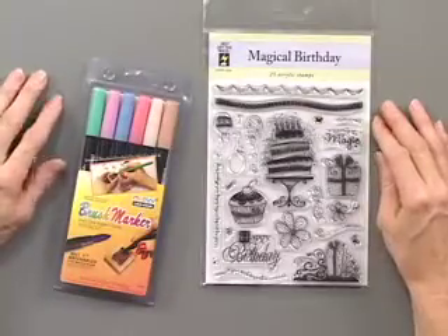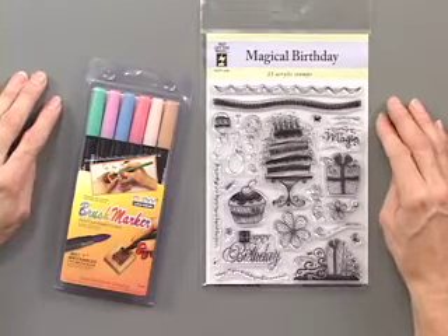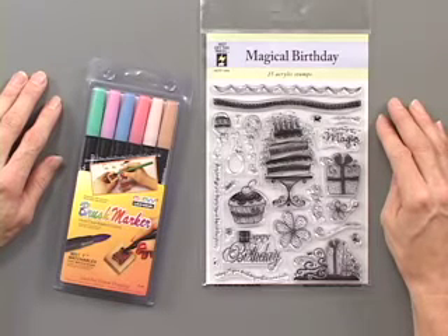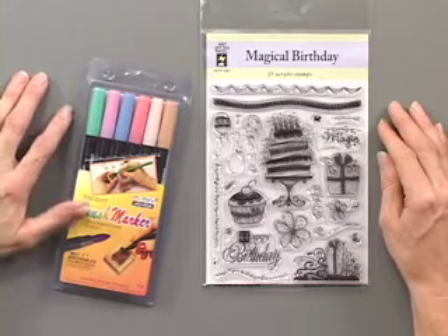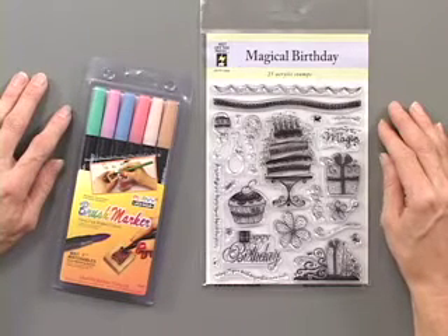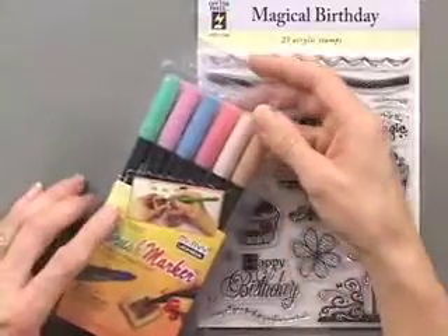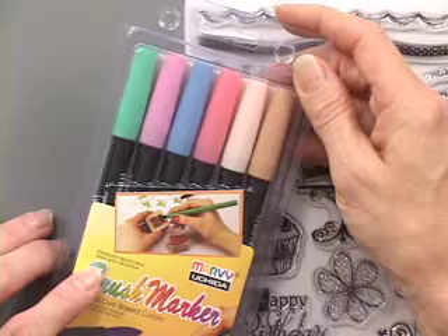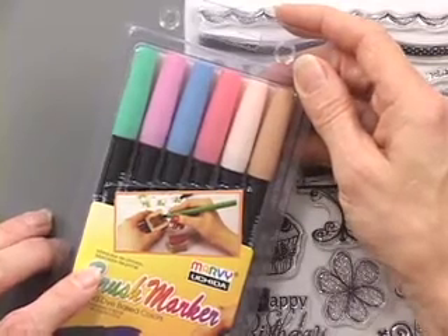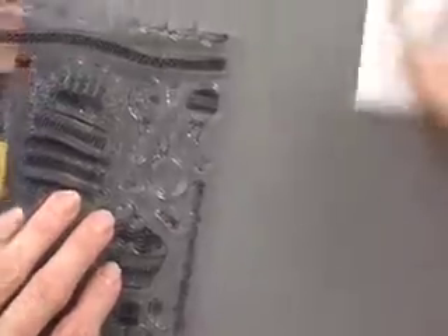Finally, the last one I want to show you is using brush tip markers to color your stamps. You can use the markers to color in a stamped image like with the chalks and the Smooch inks, but you can also use markers to ink up your stamp and stamp a colored image. These are the brush tip markers — this is the primary set, and they also come in pastel and dark colors.